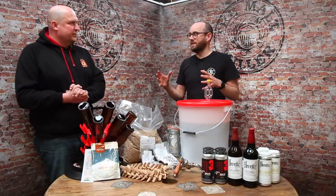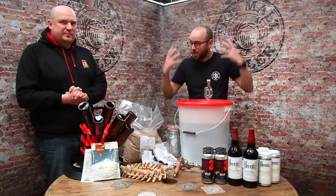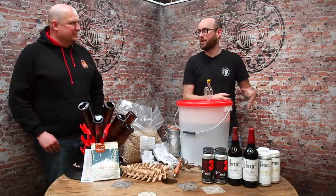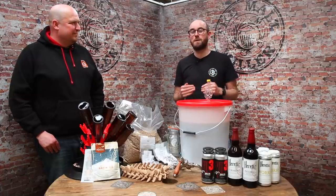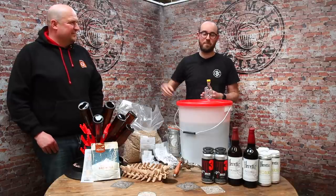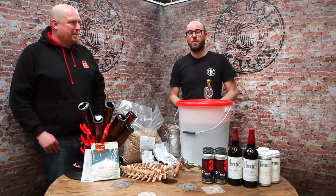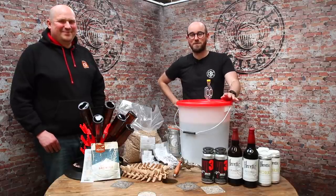Fermentation is definitely the most important part of the homebrew process — or at least it's the point where most homebrews go wrong. If you're having issues with your homebrew, it's quite likely it didn't happen on the brew day but since. I hope that really helps — if you've got any questions, drop them in the comments. We've got loads of amazing homebrew content across the channel, including playlists, specific videos, and our video with Andy where we threw all the rules out the window and made a pumpkin spice latte. Cheers.